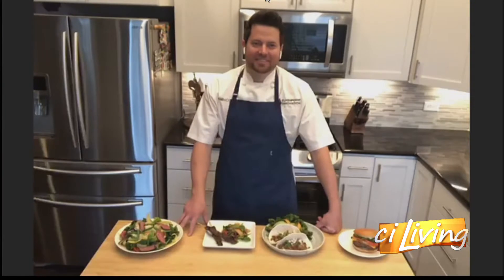Here to inspire us, Chef Adam Moore, joining me from Chicago. How are you? I'm great, thanks for having me. Absolutely.